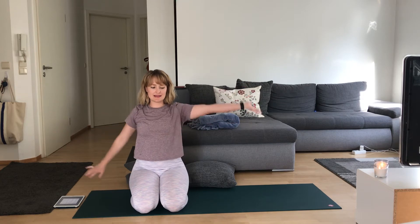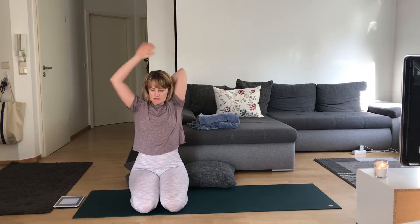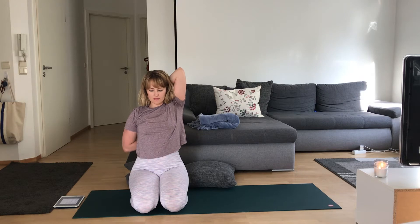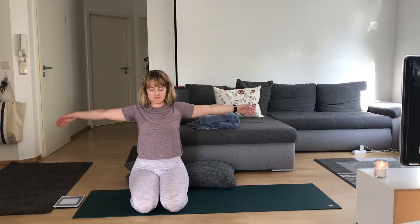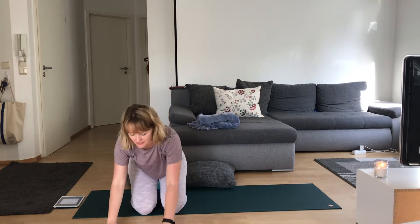Arms open up to a T. Opposite side — left arm up and over, right fingertips come around. Option to bring that right hand to your left elbow. Just breathing into that shoulder. Keeping that chest nice and open. Breathing here for another three, two, and one. Release arms to a T. Give me some wrist circles one way, then the other. Hands out in front, back to tabletop.